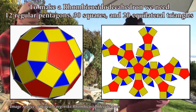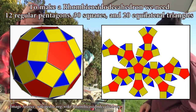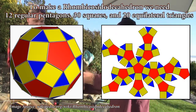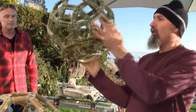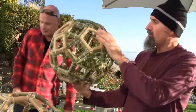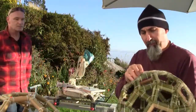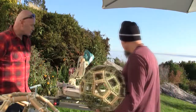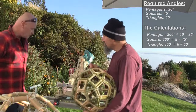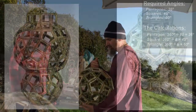To make one of these objects, he needs to make 12 pentagons, 30 squares, and 20 triangles. The pentagons have a cut angle of 36 degrees, the squares are 45 degrees, and the triangles are 60 degrees.